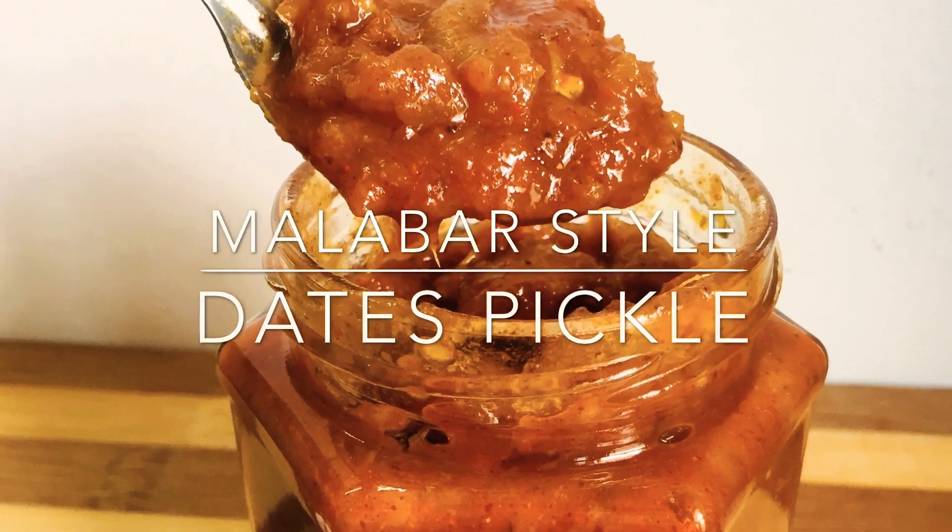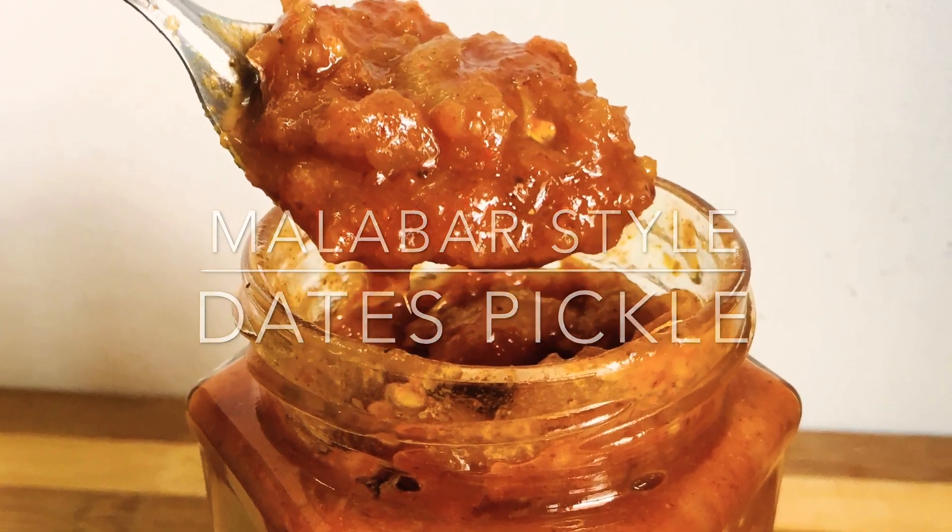Welcome back to my video. This recipe is a very good recipe for me.